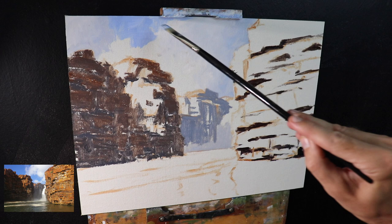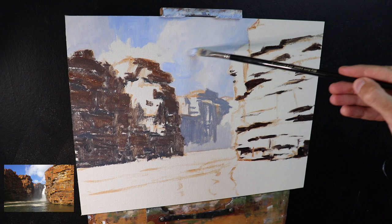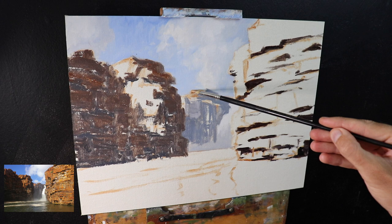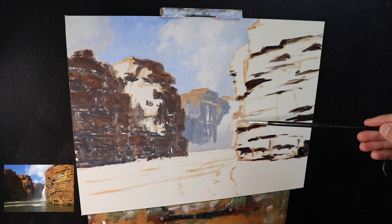One of the other things I'm thinking about in this painting is creating color harmony — making sure that the painting looks pleasing to the viewer. The way we do this is by using common colors throughout the painting. I've been using the same colors for all the shadows here, albeit in varying amounts, and I've also been using the same colors in the cloud highlights — titanium white and a little burnt sienna — as well as ultramarine blue and titanium white in these rock shadows.